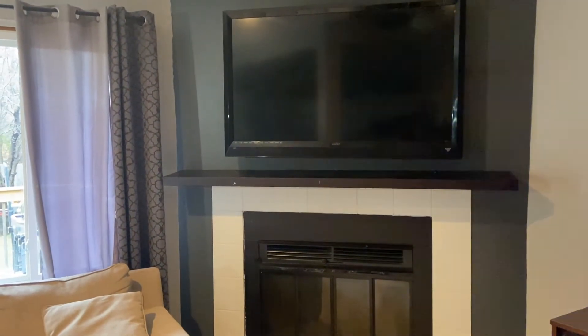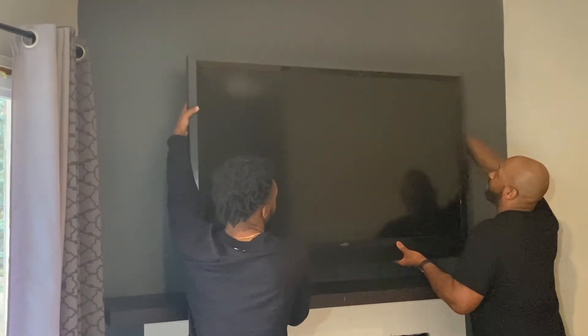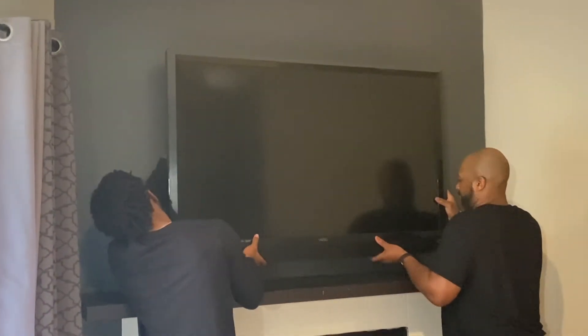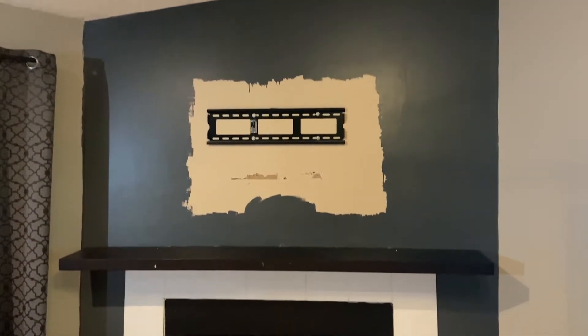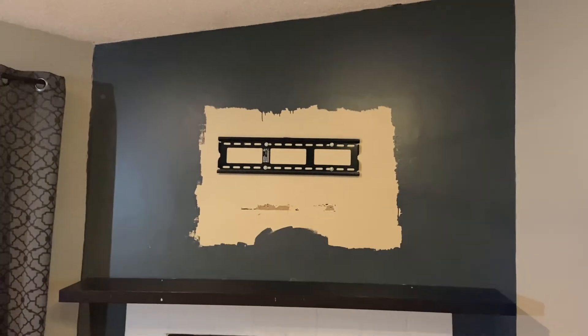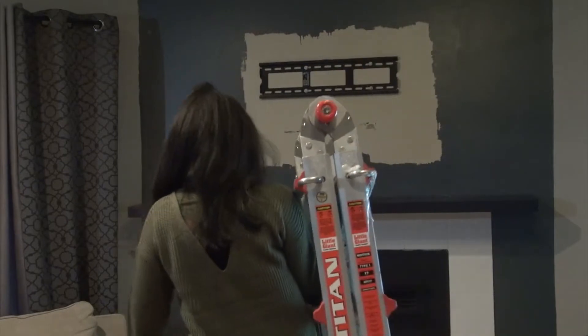Here is a look at what my fireplace looked like before. To get started, the first thing I did was have my husband and son remove the old TV so that I could begin to prep the wall for painting. Here's a look at the wall with the TV removed.